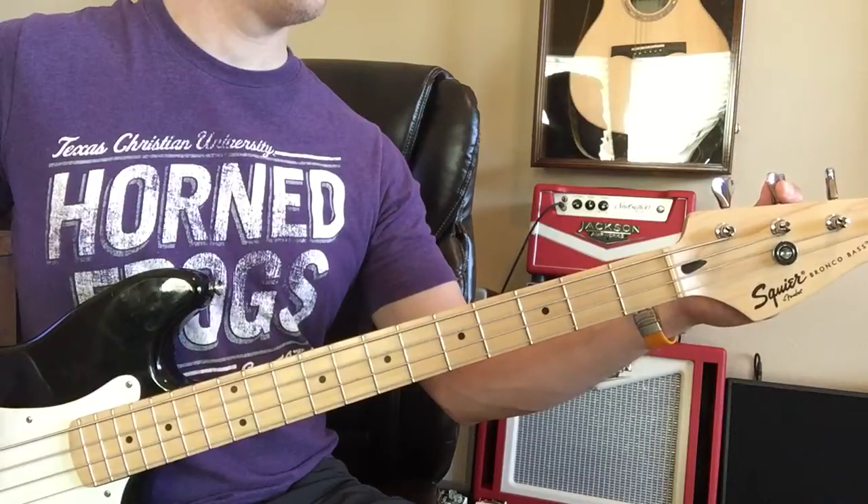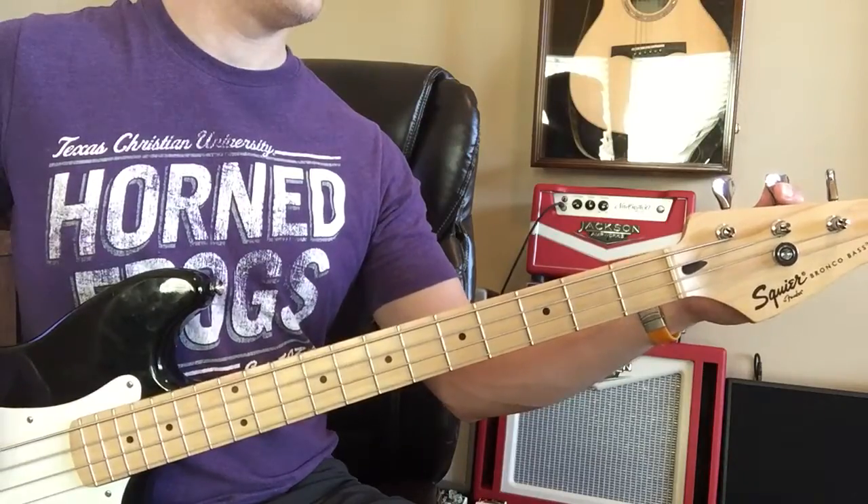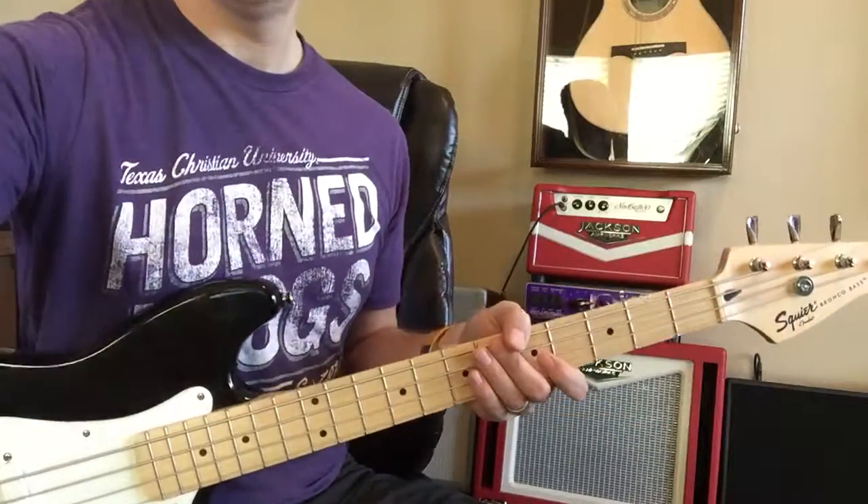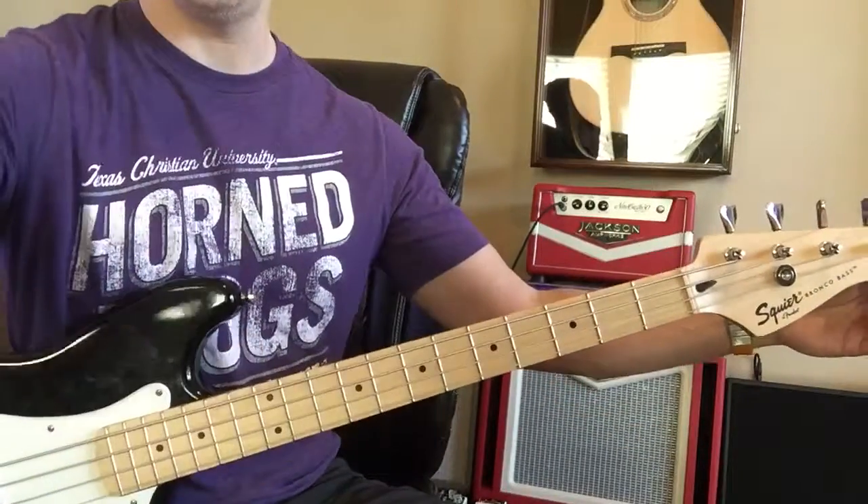E, A, D, and G — there we go, good. You should be all set.